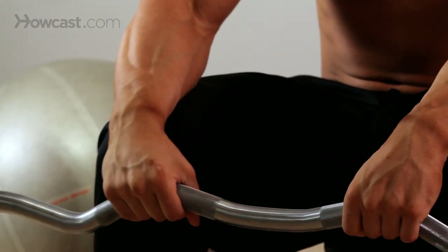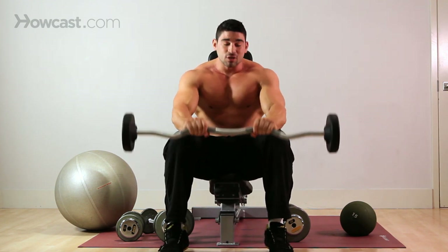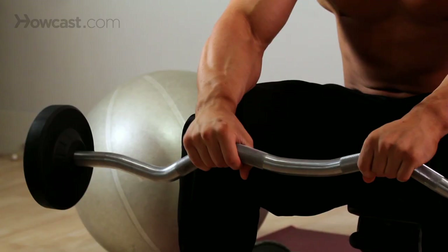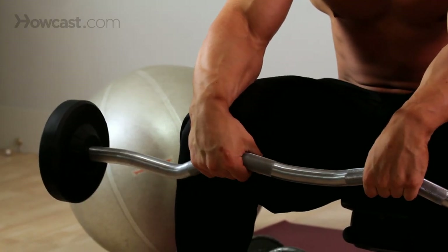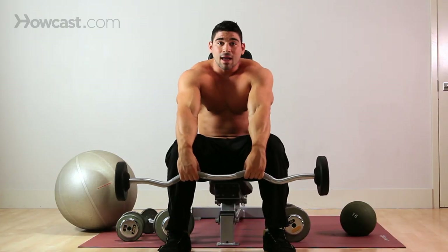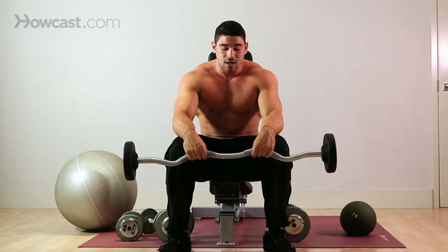Always keep it a controlled movement. You see a lot of guys trying to cheat this exercise — that's not doing anything for them. They'll try to use their body weight to throw it up, or do calf raises while doing it. Keep everything well controlled, full range of motion. Your elbows are not locked out — they're nice and comfortable on your legs, or on the bench, depending on what you want to do.